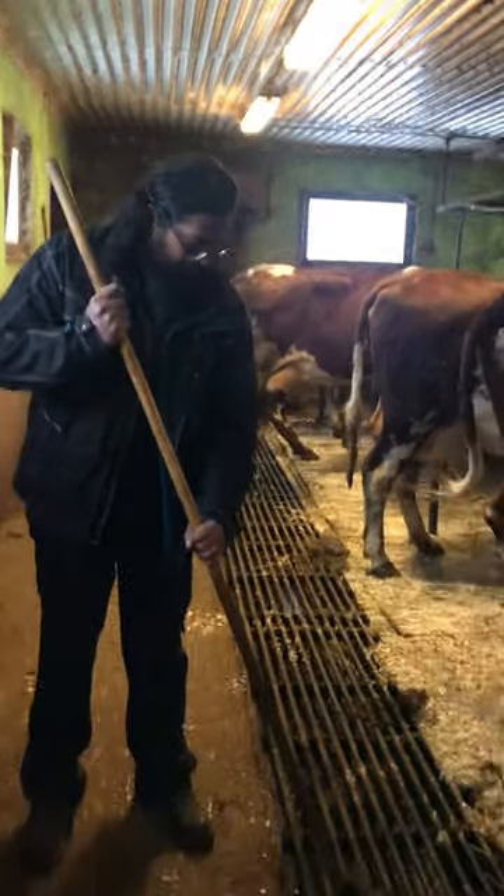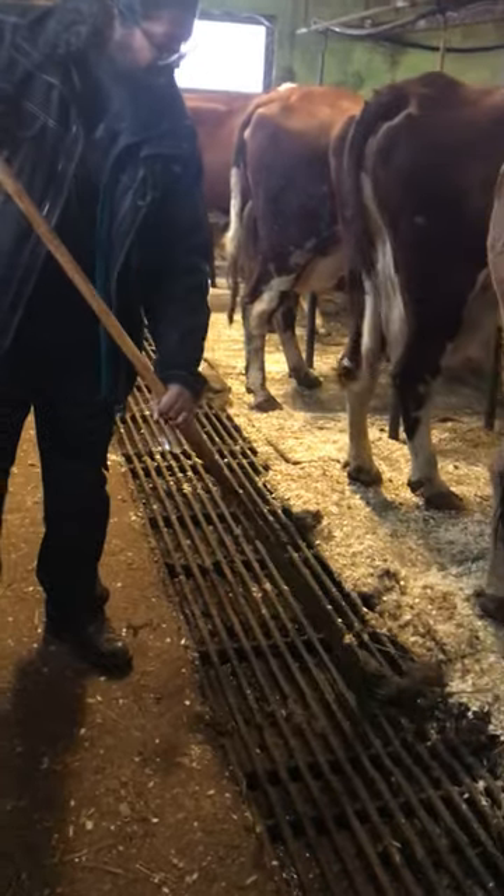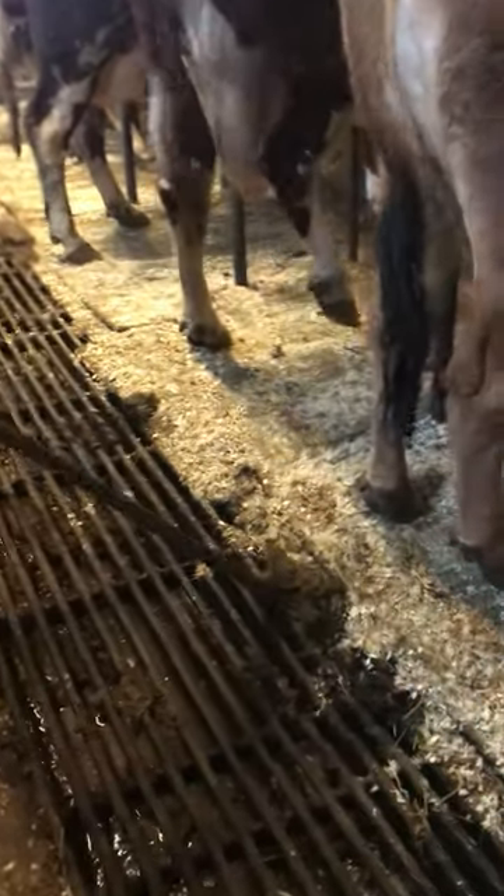Hi, Ross. What are you doing? Trying to master the art of shit grabbing.